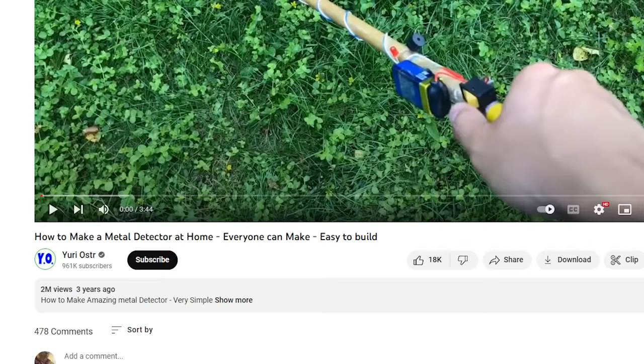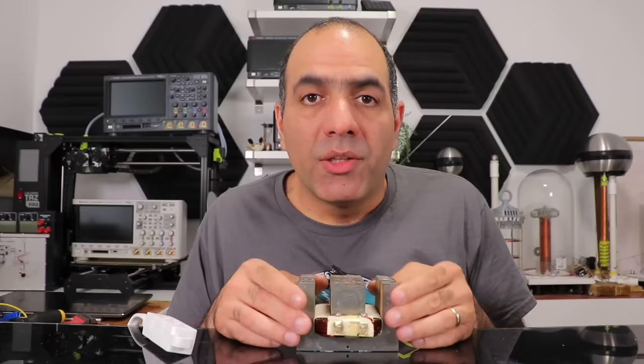Imagine someone uses this to find a landmine. The correct way to metal detecting is with magnetic fields, as in inductors.